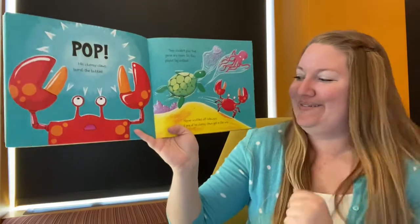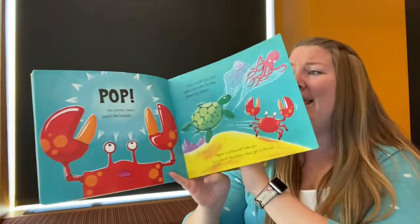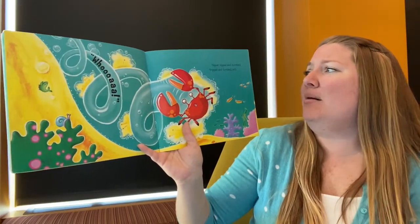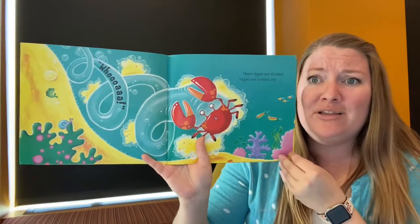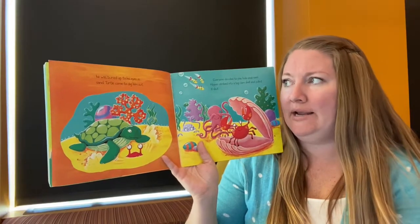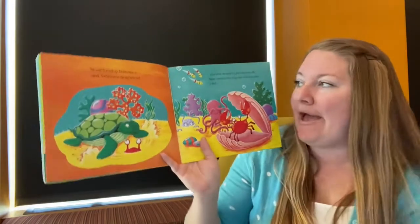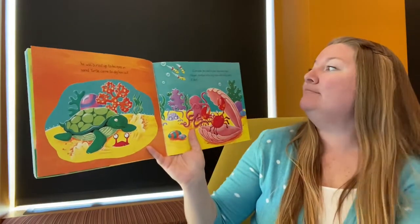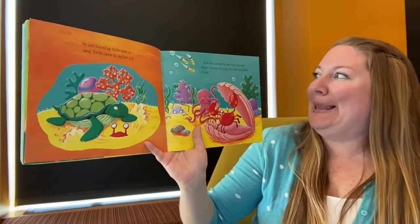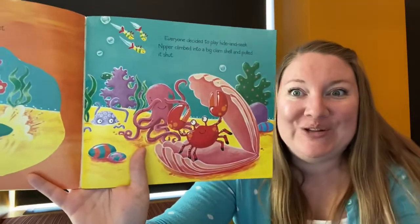Nipper scuttled off sideways but one of his clumsy claws got in the way. Whoa! Nipper slipped and stumbled, tripped and tumbled until — oof! He was buried up to his eyes in sand. Turtle came to dig him out. Everyone decided to play hide and seek instead. Nipper climbed into a big clam shell and pulled it shut.